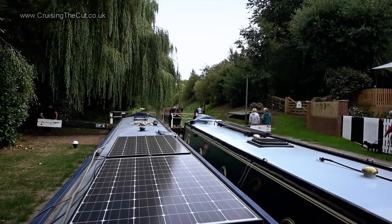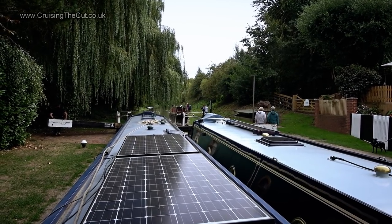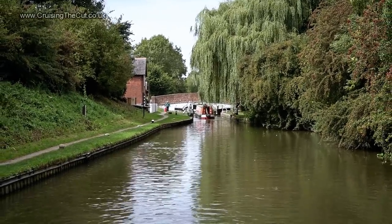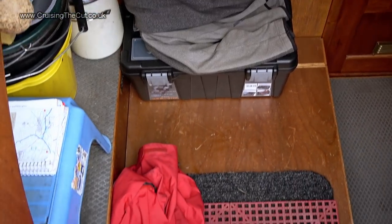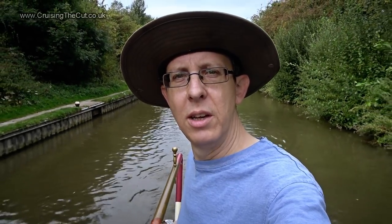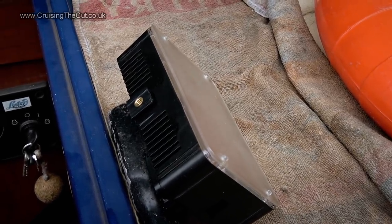It's got loads of bends in it, that tunnel, so I would not fancy taking a wide beam through it. Anyway, as soon as this lock fills it's around the corner and into the tile — such a pretty view. I've got my fleece and coat ready because it'll be cold and probably wet in the tunnel. I've checked my tunnel light, which is working. I've checked my horn, which is not working. I've also got the little battery-operated floodlight at the back of the boat ready — I'm hoping the batteries will last as they're a little on their last legs.